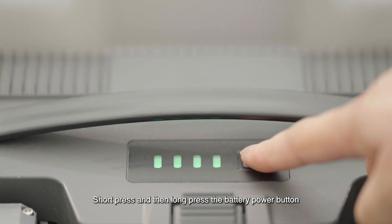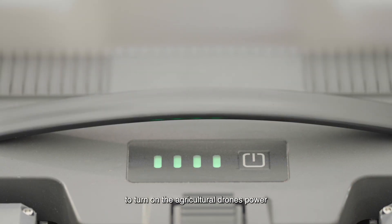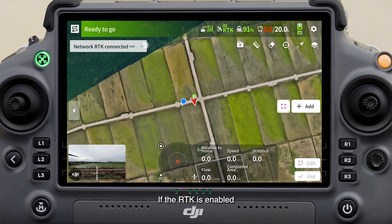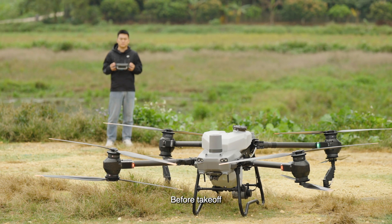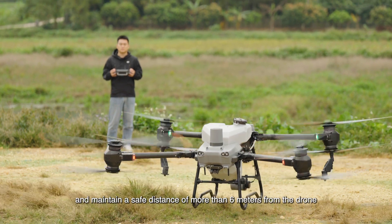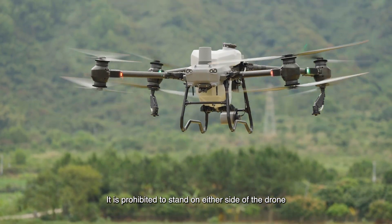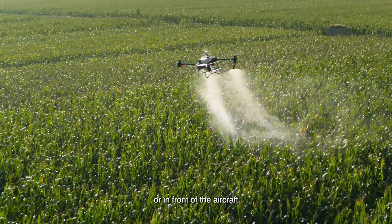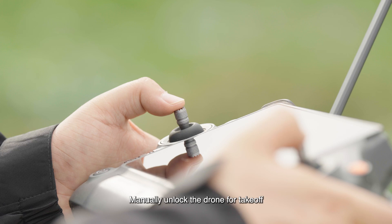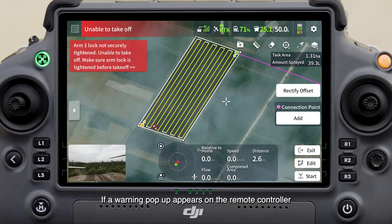Short press and then long press the battery power button to turn on the agricultural drone's power. Confirm that the aircraft is receiving signals from at least 15 satellites. If RTK is enabled, the display should show the number of RTK satellites. Before takeoff, stand at the rear of the aircraft and maintain a safe distance of more than six meters from the drone. It is prohibited to stand on either side or in front of the aircraft, as this poses a safety hazard.